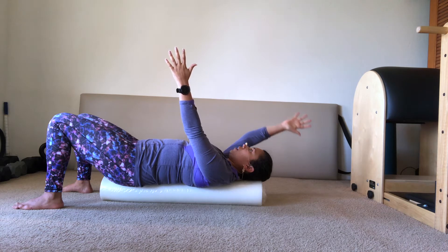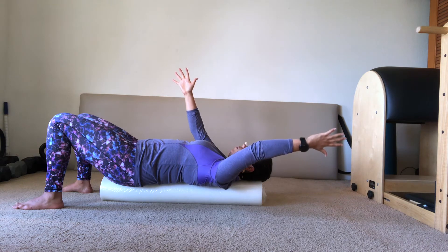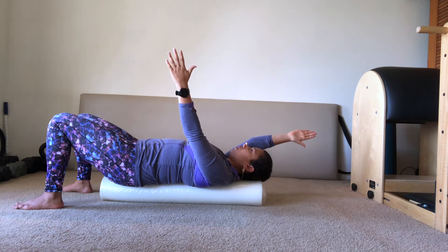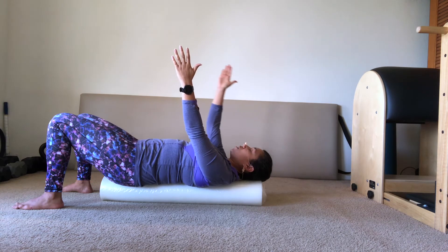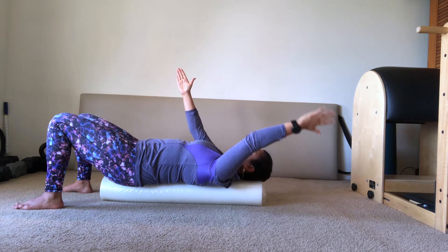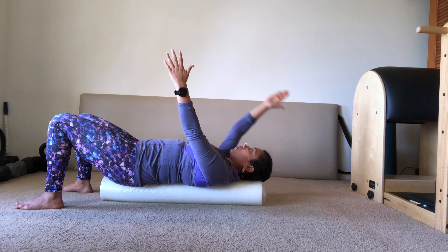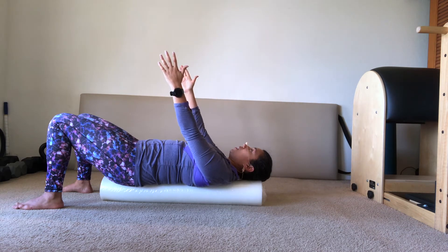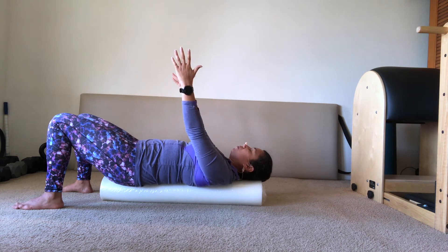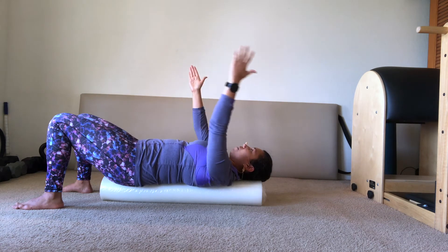Belly into back. I'm really trying to bring awareness to what's moving here. Is it really my shoulder blades moving my upper arm bone, or is my back trying to arch off the foam roller as I move my arm? If my back starts to arch, that tells me it's not the muscle system around the shoulder blade moving my arm — it's my spine — and that could be a reason why you might have upper back pain. One more with my right, then one more with my left.